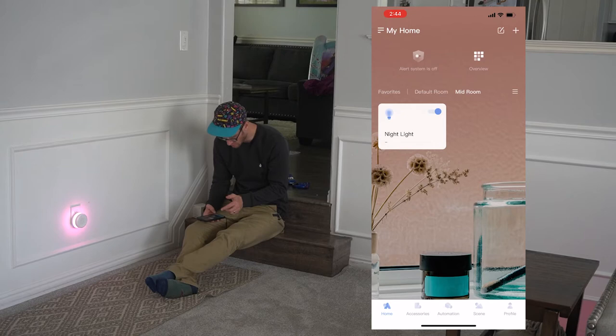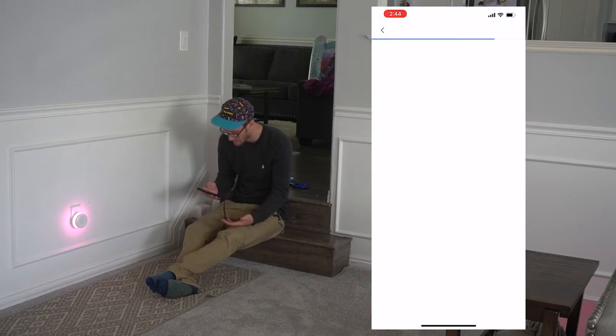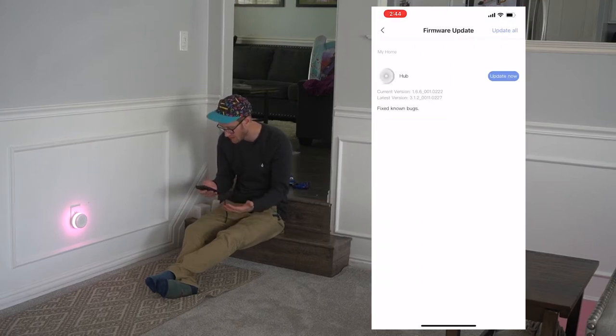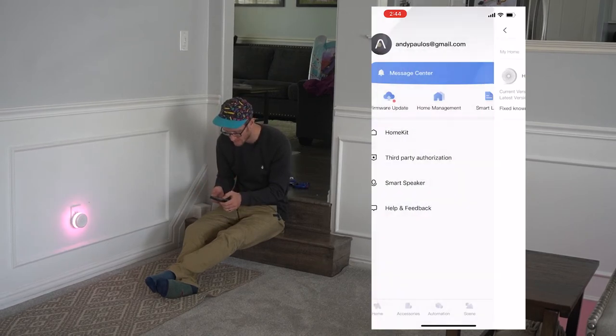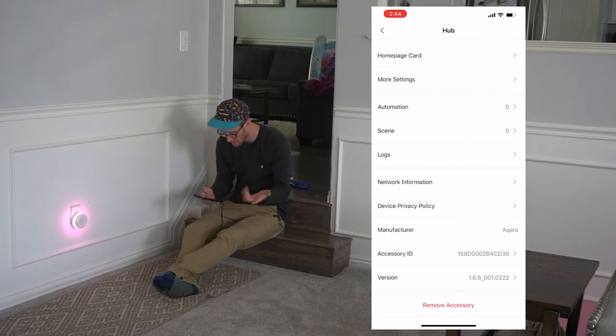There's one other problem I'm having: I'm not able to update the firmware. For some reason it's not letting me update. It goes into the firmware update and then it resets and says it fails. I don't know how to fix that.